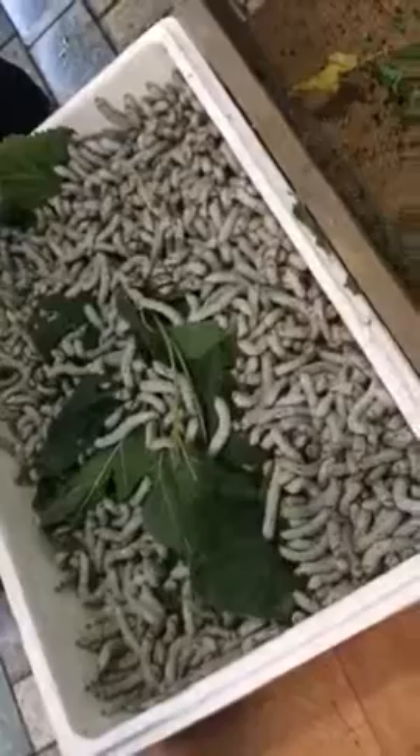They eat all. And then later you put mulberry leaves again, all green, and then after a while everything is set up. What is that thing? Thank you.